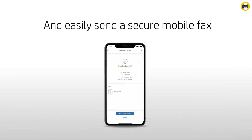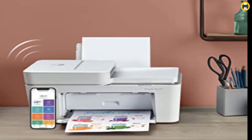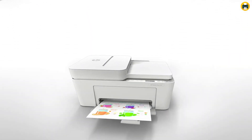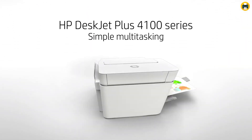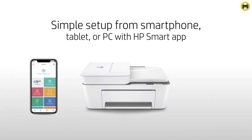The HP DeskJet Plus 4155 is a multifunction printer for home use that delivers best quality prints and copies. The HP Instant Ink service ensures you never run out of ink, while mobile printing capabilities allow you to print from anywhere in your home. This printer also allows you to send faxes using the HP Smart App on your smartphone or tablet.